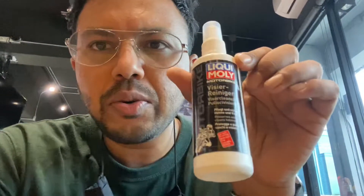I also bought two things. This one is Liquid Moly — it's for visor and helmet cleaning, and it has anti-fog properties. I think it's good if you have an expensive helmet.